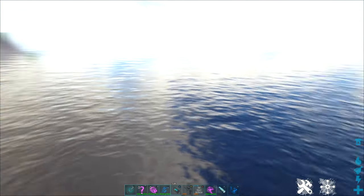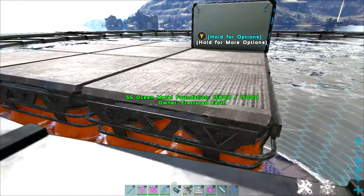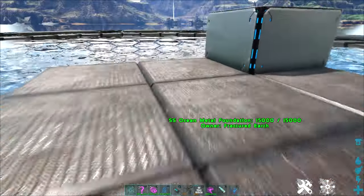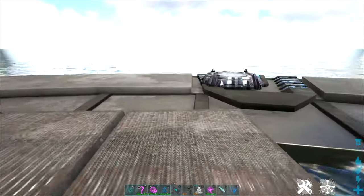It's a great new option for water bases and keeping water dinos. The second option is the SS Ocean Foundations — this is the metal version. They do have, I believe, a wood version as well, and these kind of do away with the need for the original Ocean Platforms.